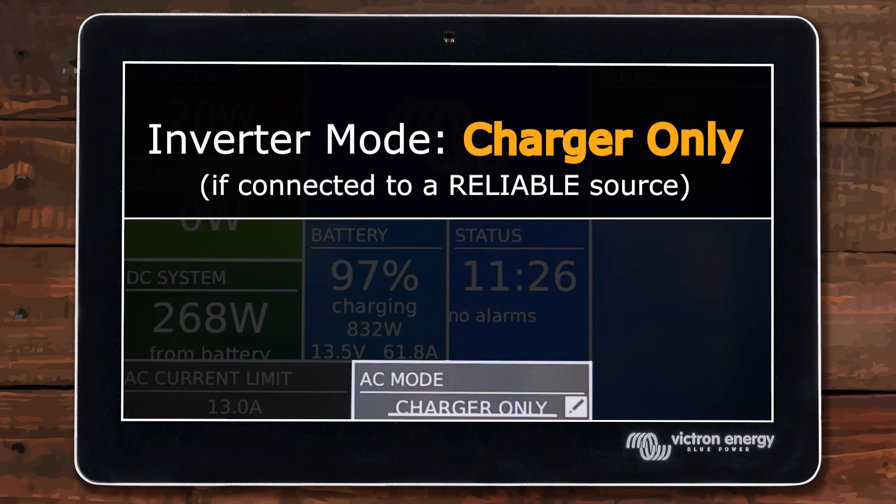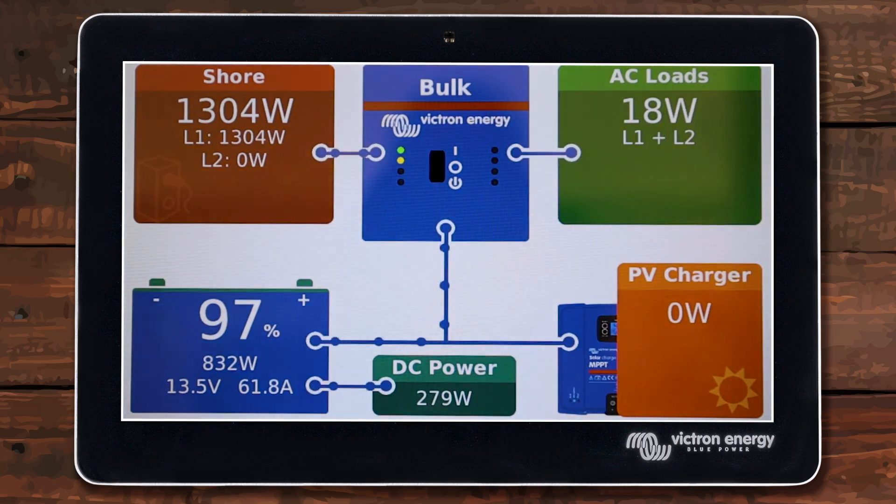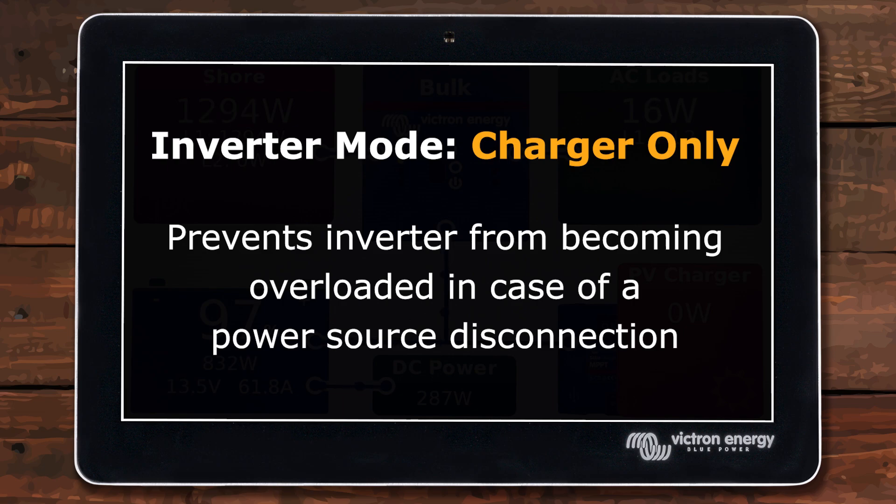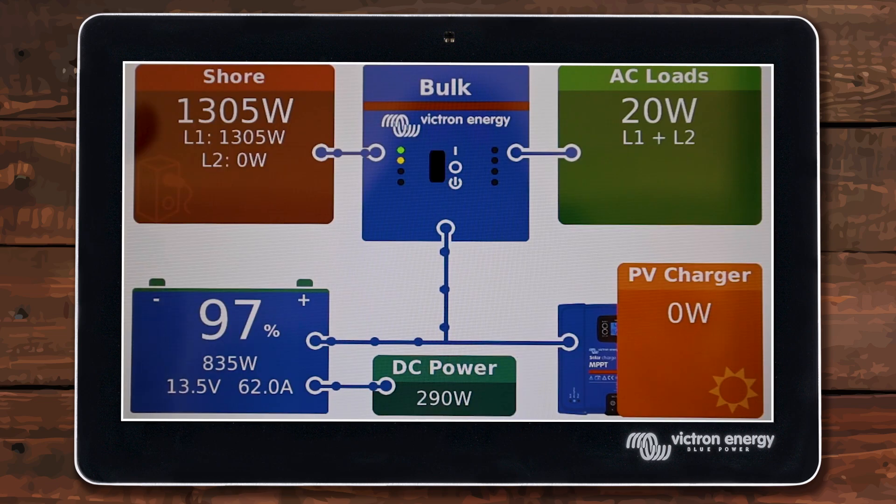After verifying that shore power is coming in and passing through, go ahead and set your inverter to charger only if you have a reliable power source and don't need any hybrid assist mode. The reason I recommend charger only is that if you lose incoming shore power, it won't instantly go into inverting mode and try to power your AC loads. This is especially important if you have a 50 amp coach with three air conditioners — more than the 2400 watt inverter can handle — which could overload and pop a fuse. This can even happen when you're away and the RV park loses power.